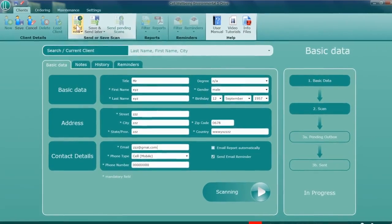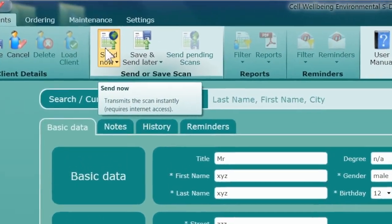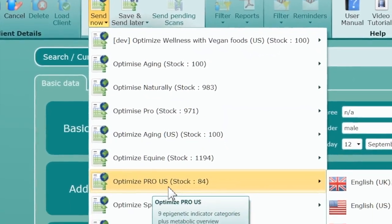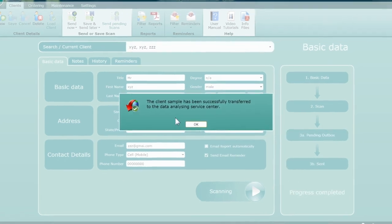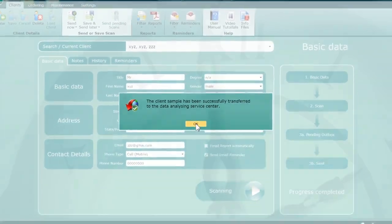Await the completion of the scan process on your screen. Next, if you have a good internet connection, click on the Send Now tab, or if there is a poor connection, click on the Send Later tab. Next, select the report type and the preferred language. Click the Send button and if you agree to the conditions, click Send again.